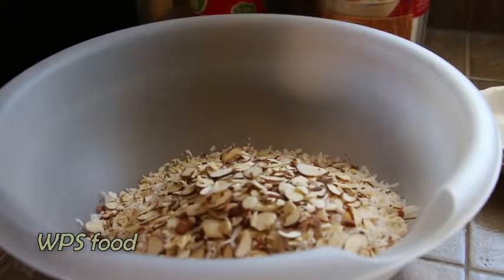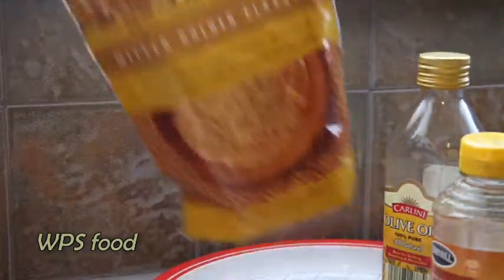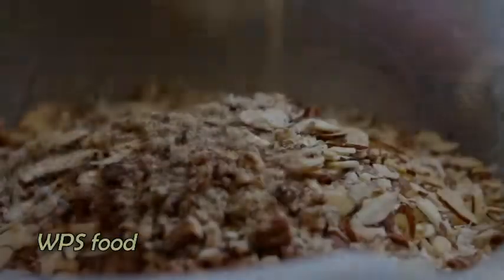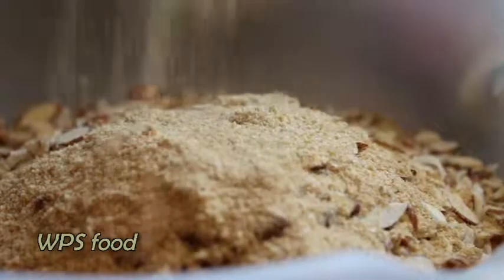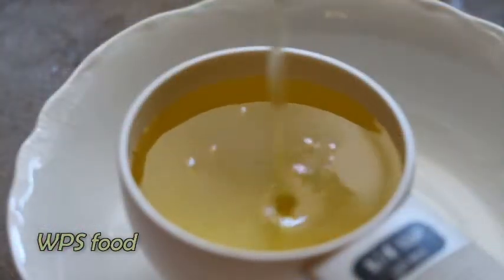You'll also need 1 half cup of almonds, or a little bit more if you have extra, 1 half cup of flaxseed, 1 quarter cup of olive oil, and 1 quarter cup of honey.